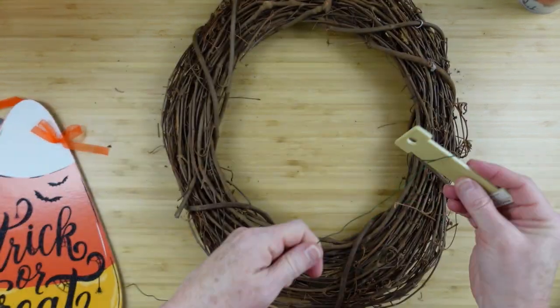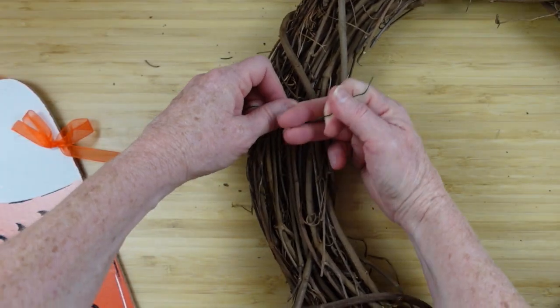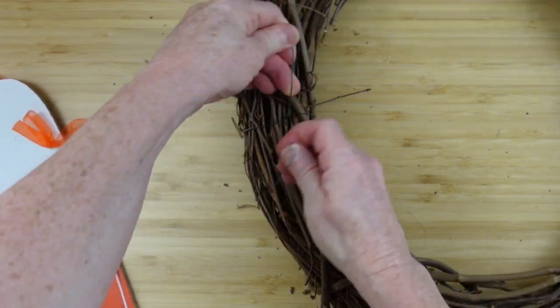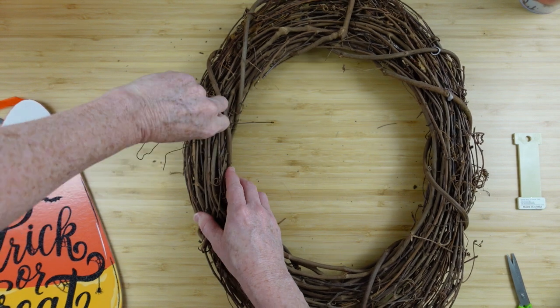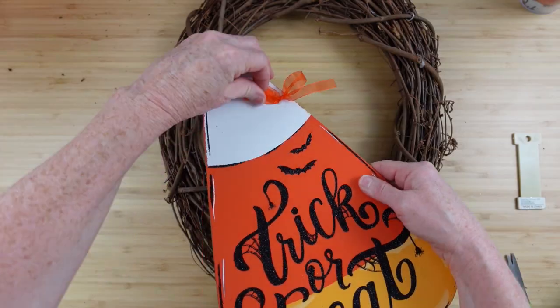I want to show you real quick how to fix a wreath that is out of shape. This one is sort of an oval or oblong shape. You can just take a little bit of floral wire — or jute — and fix the form whenever it goes flat. Now I've got the same width on both sides. That does happen with natural items; they shrink and expand.